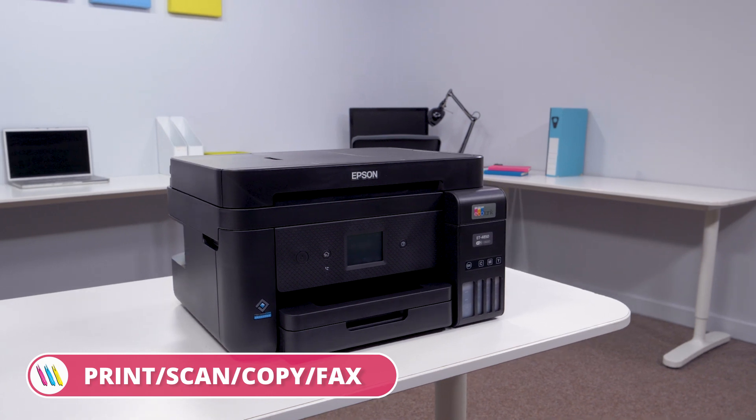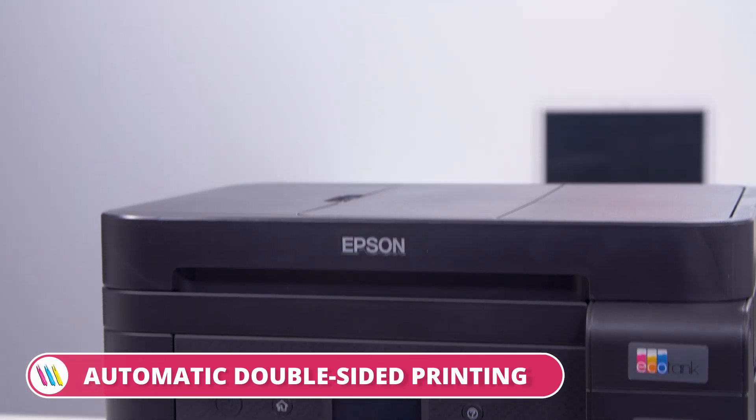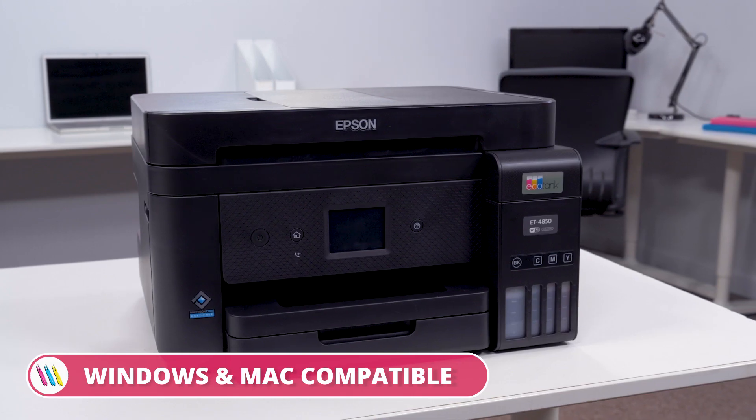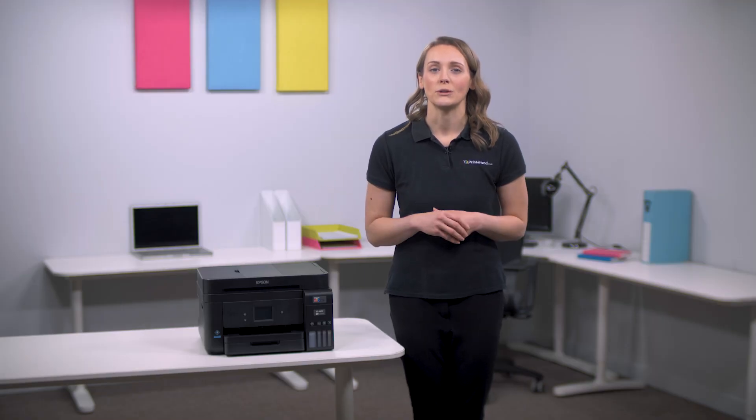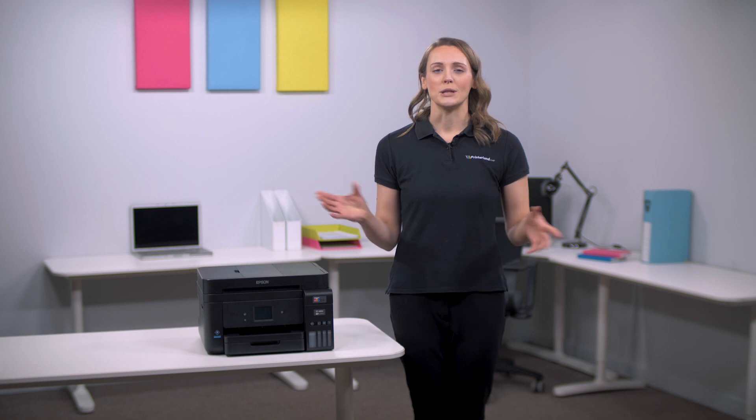So if you're looking for a low-cost printer with impressive functionality, search no further than the Epson EcoTank ET4850 A4 Color Multifunction Inkjet Printer. For more information visit printerland.co.uk or pick up the phone to speak with a printer expert today.